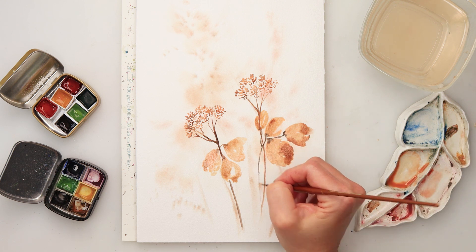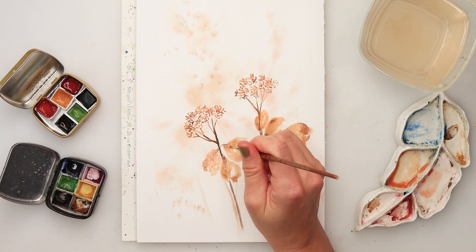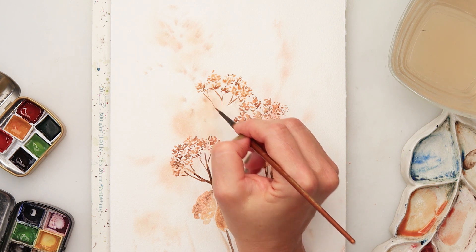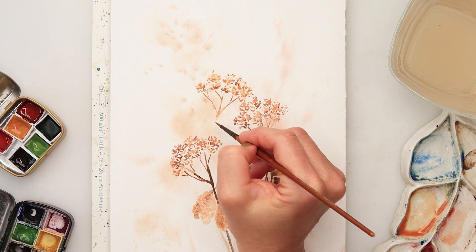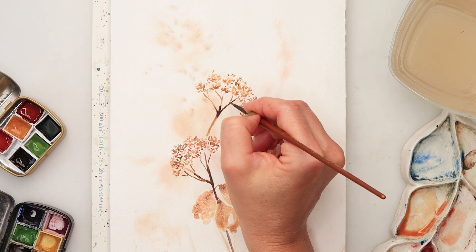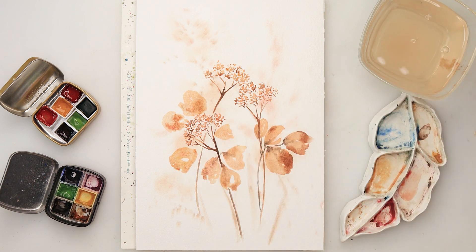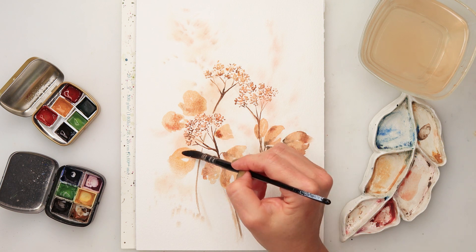For the composition you can definitely choose any composition you like — you don't have to make the same one as I did, you don't have to paint three flowers with those tiny flowers. You can paint more of them, or maybe just one — definitely up to you. This is just an idea and a super fun simple painting. You can also use this idea for cards — I know you love cards and so do I.